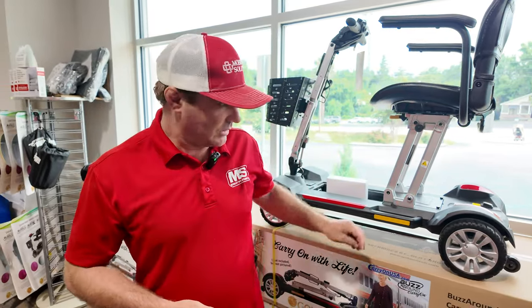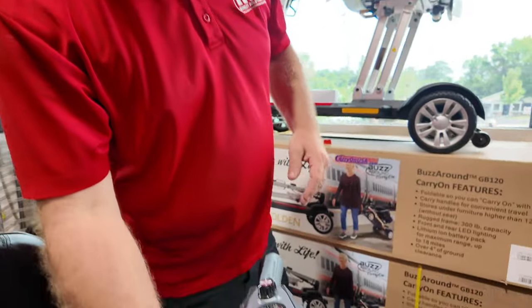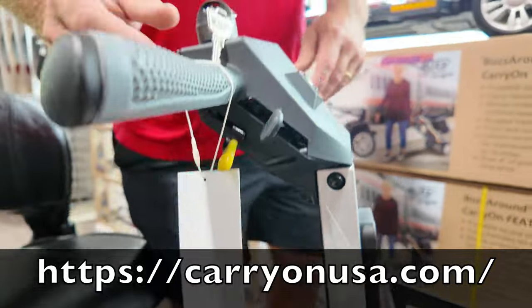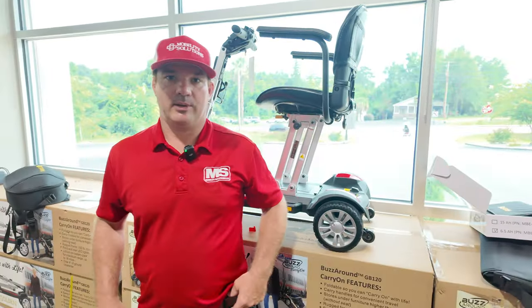We also have extended levers that can go on this unit, which creates more leverage to move the tiller back and forth if you need it. Check us out at carryonusa.com — have a blessed day.